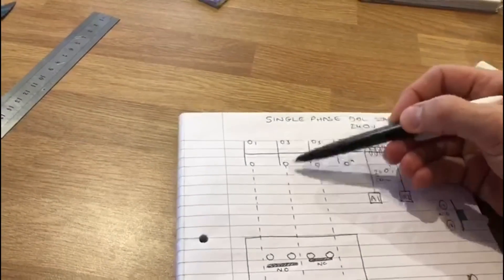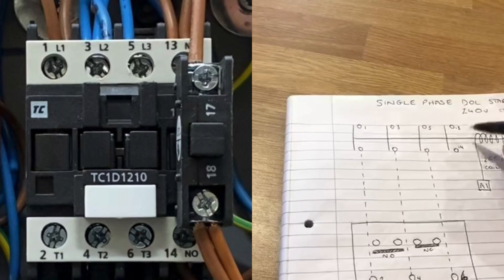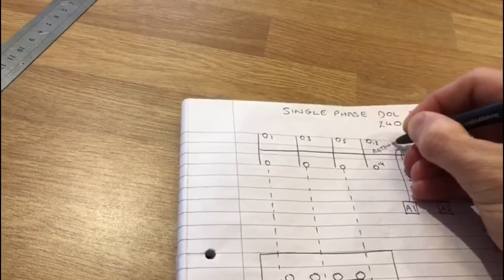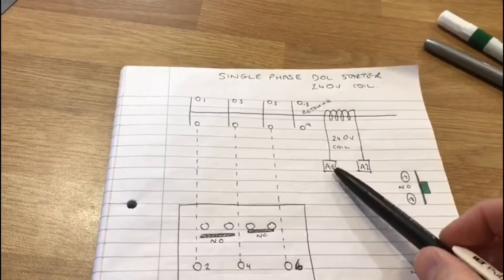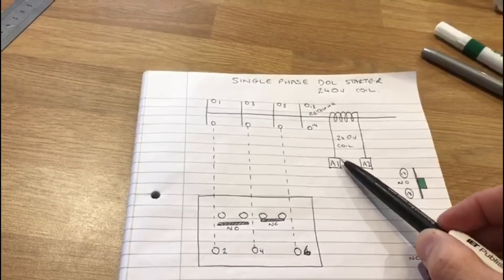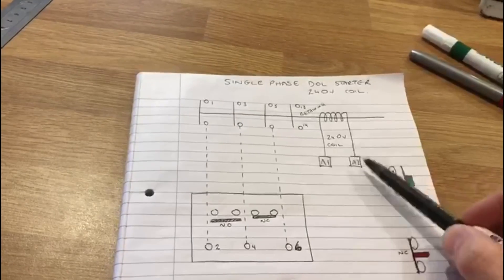We've got the three main contacts here. We also have these two contacts labelled 13 and 14, and they are called the retaining contacts. We then have the coil here — this is a 240-volt coil — and on the coil you'll have A1 and A2 terminations. You'll see on all direct online starters there are a couple of positions for A1 and A2, but for this we're just looking at A1 and A2.